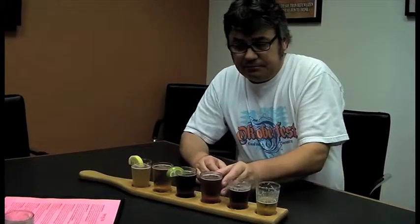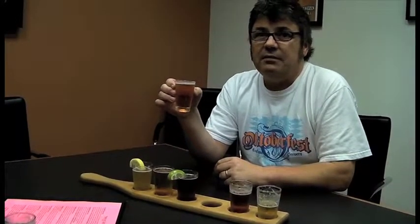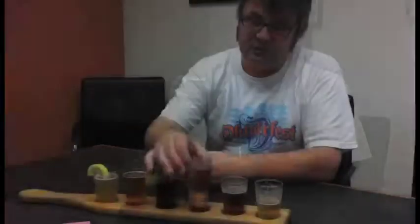Our next beer is the India Pale Ale. This is a style that started in England when they had English troops in India. It was very hot in the summertime in India — too hot to brew — but they really missed their beer, so they had to ship it all the way from England to India, which was a very long way and the beer would get hot.